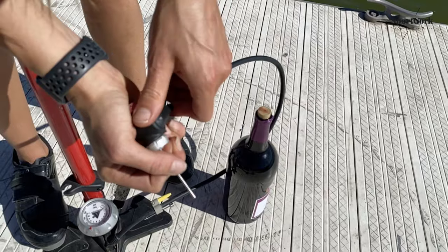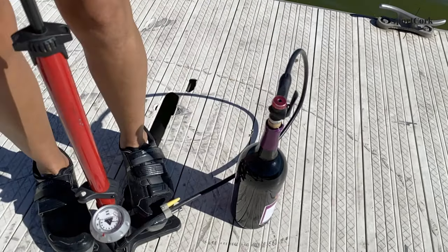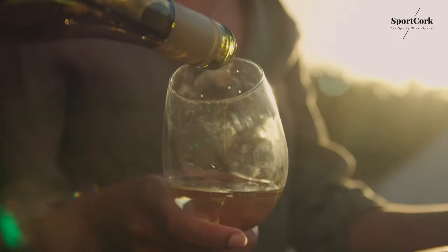Simply attach it to your pump, press it into your cork, and then pump, pop, and drink.